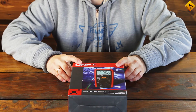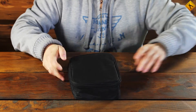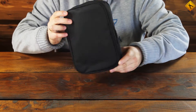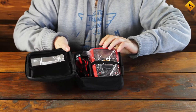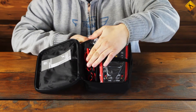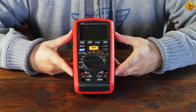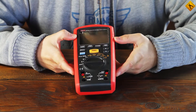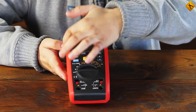We start our review with the package contents. The tester is supplied in a hard case, which contains the tester itself, a set of measurement leads, and the manual. If we take this device as a multimeter, it is rather big. However, as a resistance tester, it is extremely portable. The quality is high as usual and it has rubber coating all around.